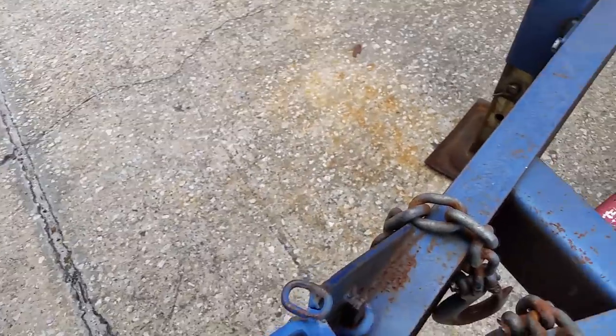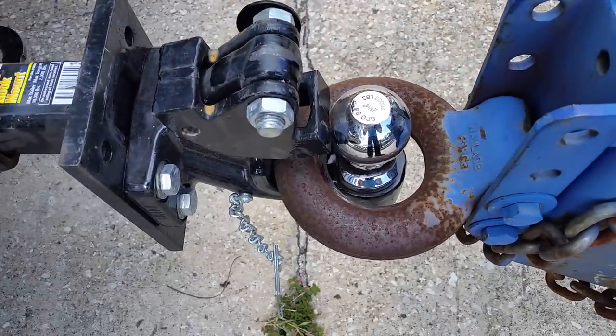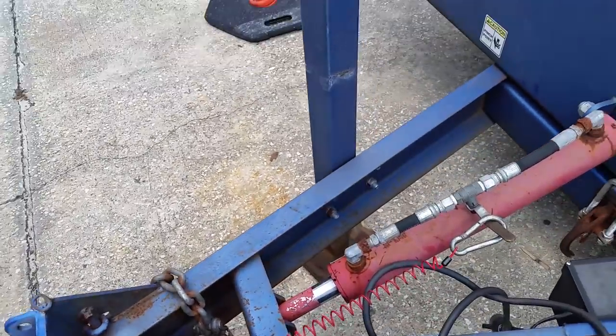You just pull the pin out here, like this, and you notice how it snaps right in there. You also notice that the jack is wound all the way up.